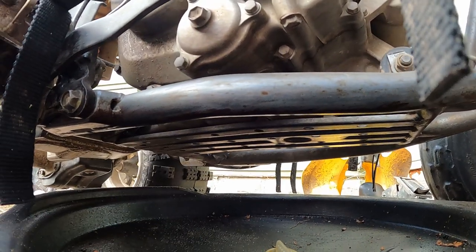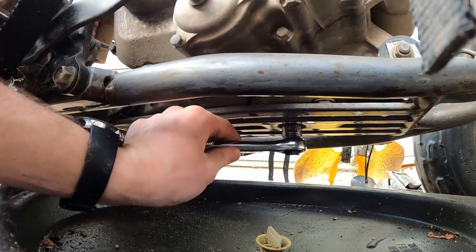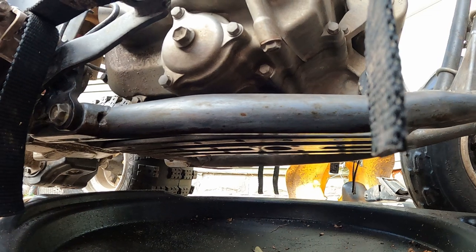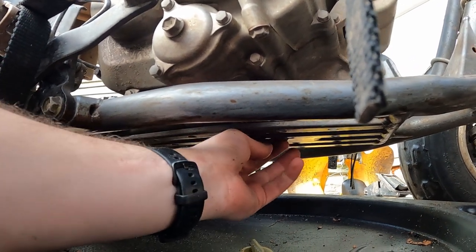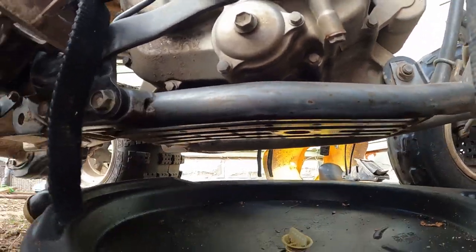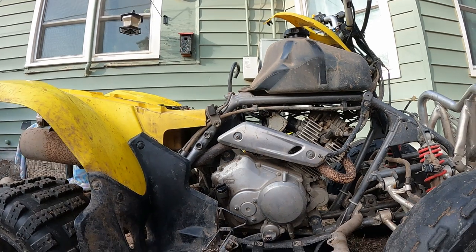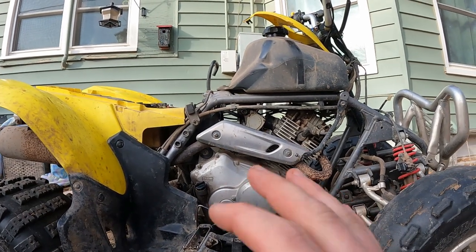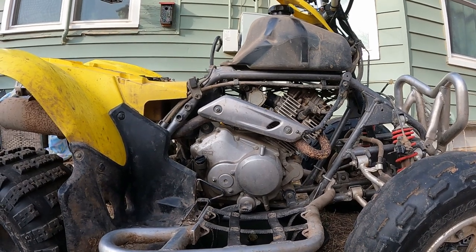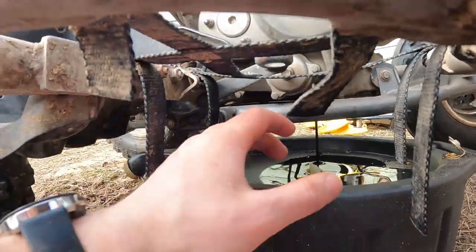Under our bike to drain the oil, we're gonna use that big hole there. We've got a 17 millimeter socket that fits on there — we're just gonna break it loose and drain this oil. You want to be careful because if you had it running, it will be hot and it will burn — from experience. So make sure it's sat and cooled off; you don't want this thing to be running and hot coming out of there.